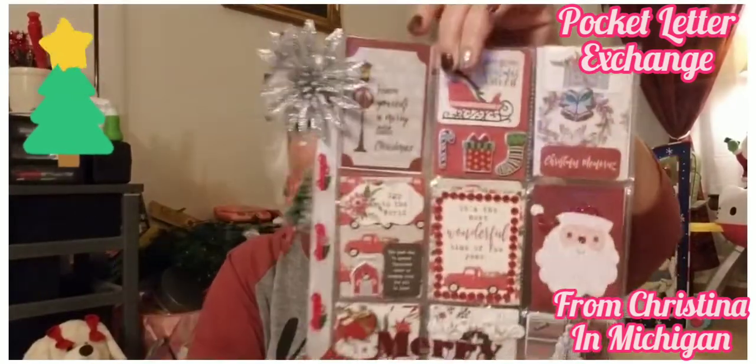Let me make sure I get this all back in here. Christine, you did an awesome job!